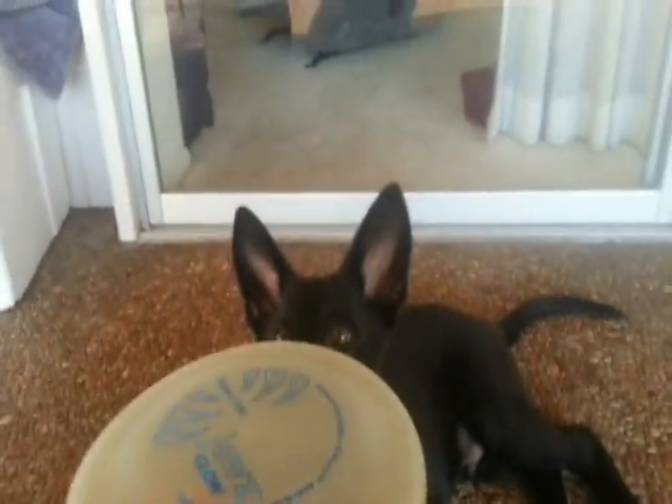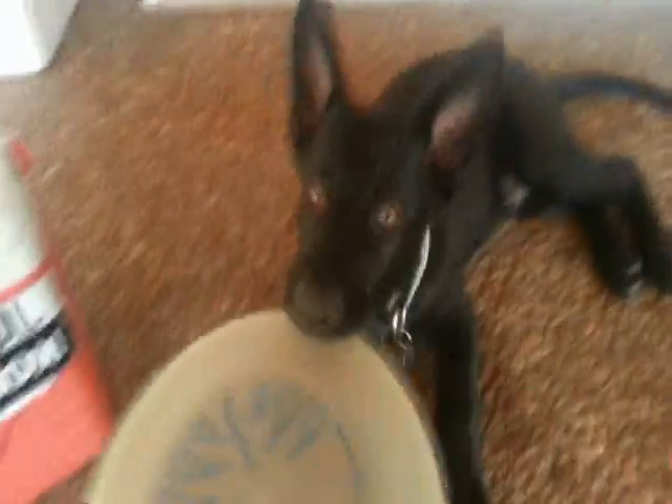I forgot to mention one last thing. In order to get your dog further prepped to catch a frisbee, what I do is put it on the end of his nose. And also, to release the frisbee, you want to say firmly: drop, drop it, drop. And he'll get used to that too.